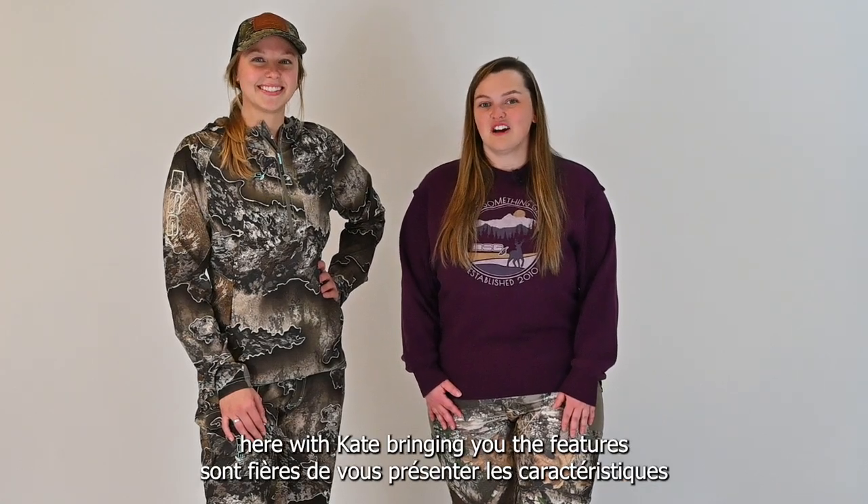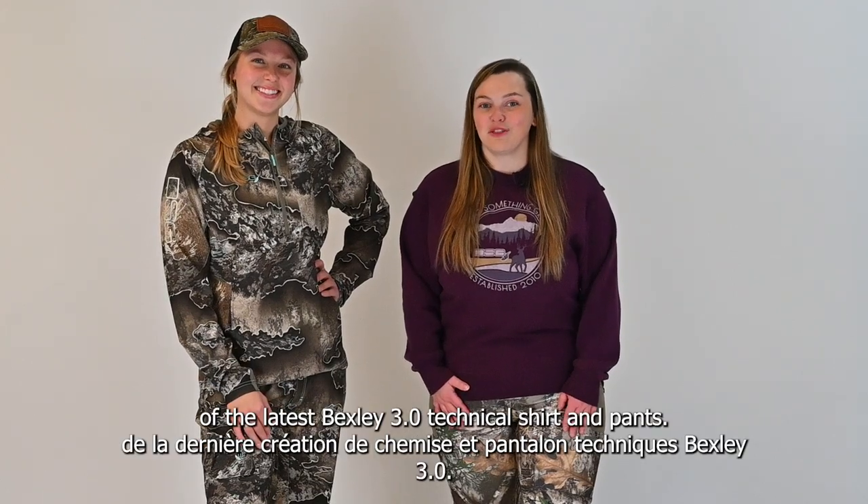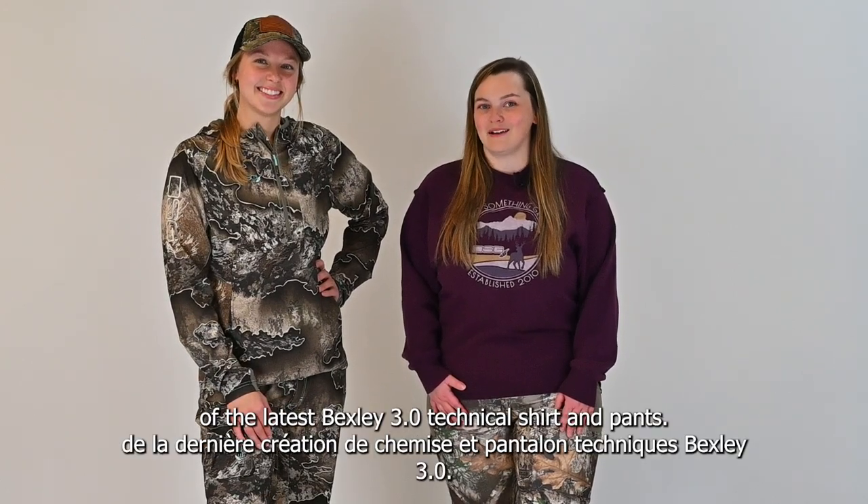Hi, Jess from DSG Ottawa here with Kate, bringing you the features of the latest Bexley 3.0 technical shirt and pants.